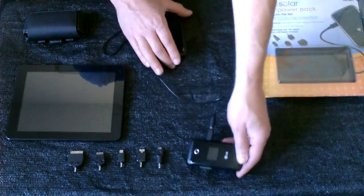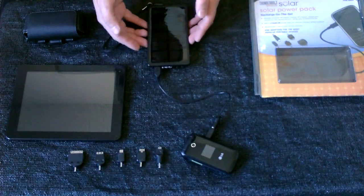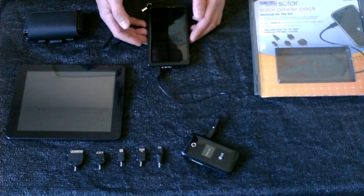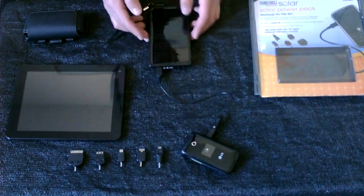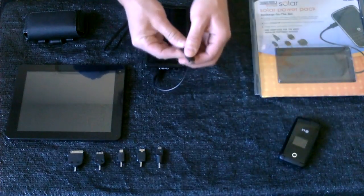In this case, my crappy little 3G phone. It takes the power from this and puts it into your mobile device in just a couple hours. It'll charge it up and you're ready to go.